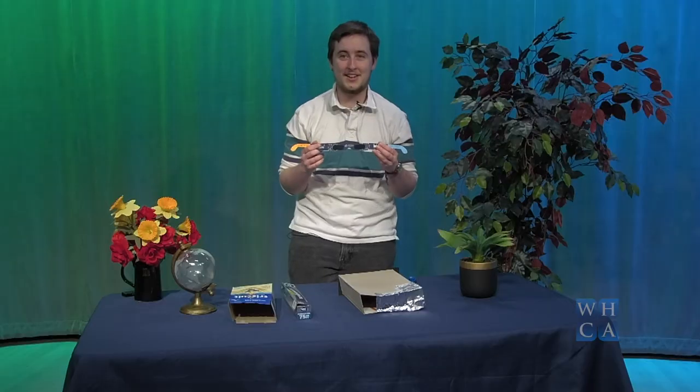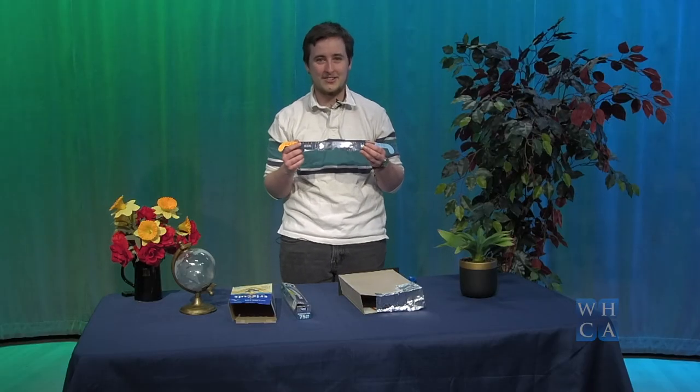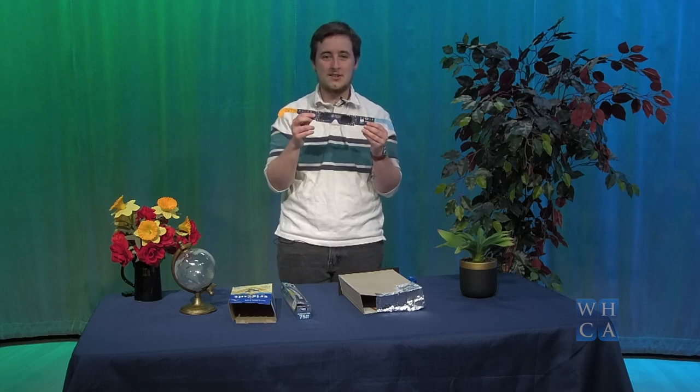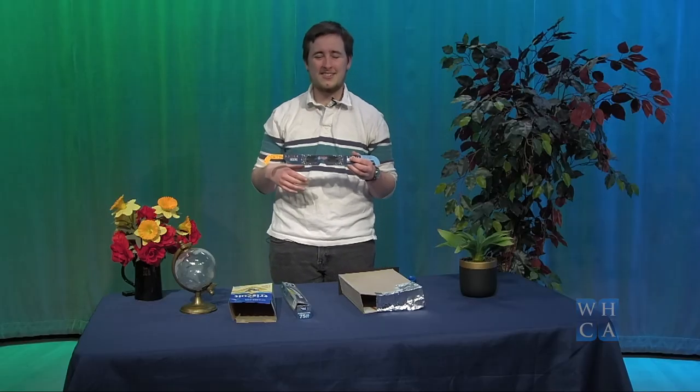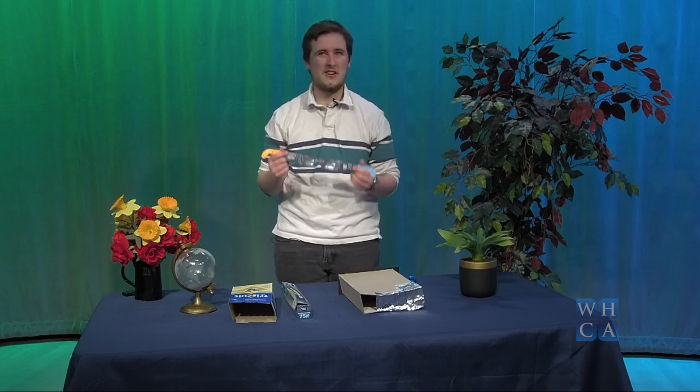If you think you have solar eclipse glasses and you're not quite sure if they're the real thing, there are a few ways you can test them. You're definitely not going to want to test them by looking at the sun, as that can be dangerous and cause damage to your eyesight. You can test your glasses by holding them up to a lamp — you shouldn't be able to see any light coming through. If you can see any light at all, those are probably not safe to use. Also, if you have glasses left over from the 2017 eclipse that have any scratches or bumps on them, you'll want to throw those out and get new ones.